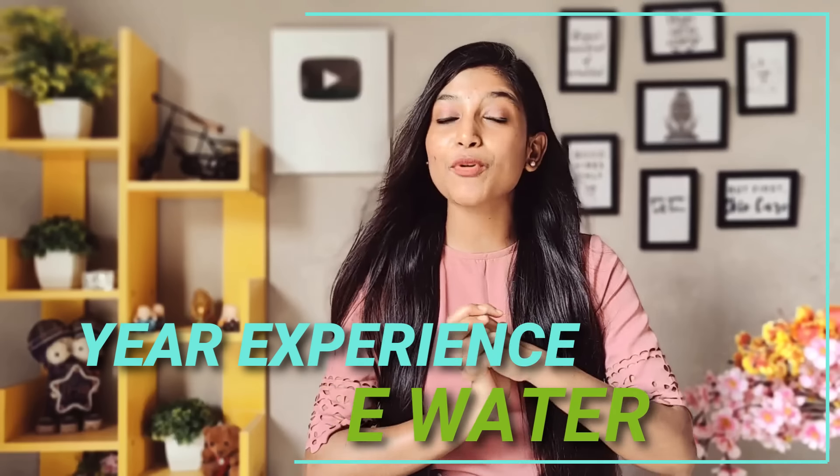So guys, if you follow me a lot of times, you know that in most of my videos I have shared rice water content. But there was a lot of curiosity in all of you, so that's why I thought I should take a detailed video and share my real experience with you. Before that, I want to share some of the things that I have observed about rice water.